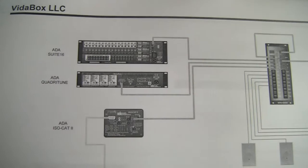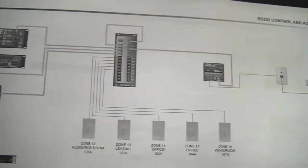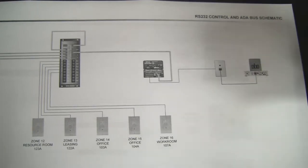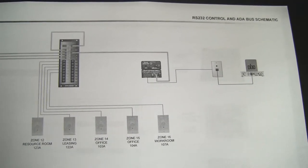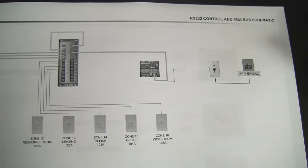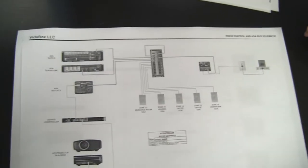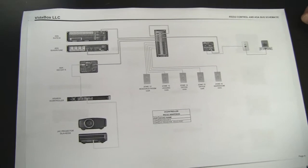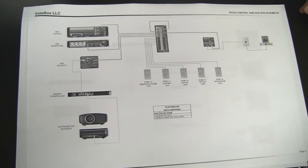We'll be able to get status information from all the different zones from the ADA system, as well as tell the ADA system to switch to a different source, turn on and off, and get information back from the different tuners. The ADA itself has its own communication protocol to communicate with the various devices that are part of the ADA suite.